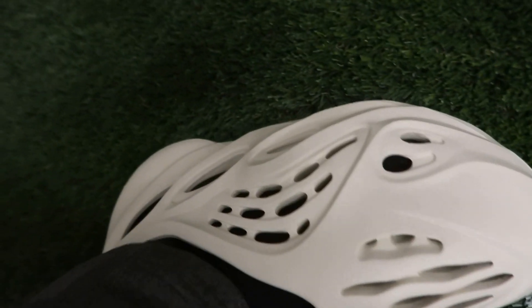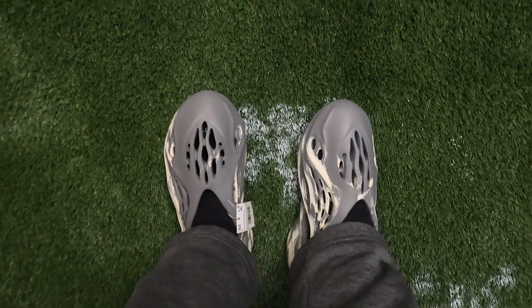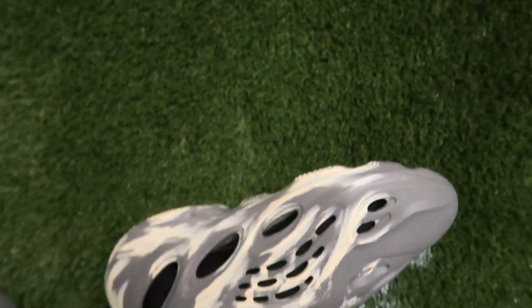I'm about to give y'all a quick on-foot review of both, show you how they look on feet. So these are the sand joints, super calm, super nice on feet. They're very comfortable, I must say — I'm actually surprised at how comfortable they are. Real clean feet vibes, good feets only, know the vibe.